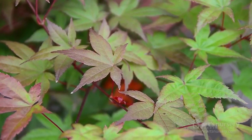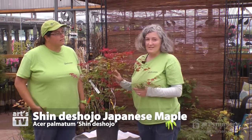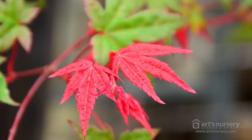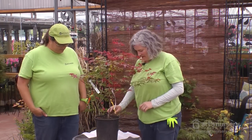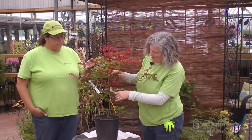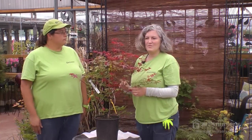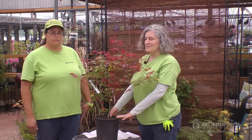Acer Palmatum 'Shin de Sojo' is a smaller tree growing to about eight feet, smaller still in a container. The new growth comes on fire-engine red and then fades to green, with orange and red fall colors. The branches are a nice toasted burgundy color, giving it some winter interest as well. There is always something going on with this tree — it's a real eye-catcher in the garden, and in a woodland setting with a grouping of heuchera and hosta underneath to pull the burgundy color down, it would be amazing.